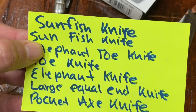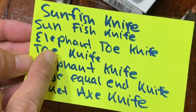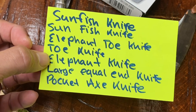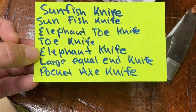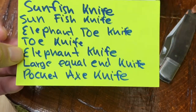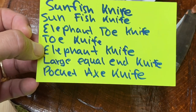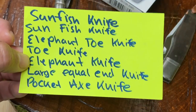For example, if I'm looking for a sunfish knife I could search 'sunfish knife,' 'sun fish knife,' 'elephant toe knife,' or just 'toe knife' — but beware, you'll get some feet pictures and little scalpels. You will also find elephant toe knives you wouldn't see otherwise. A lot of times people don't know what to call an elephant knife, so they call it a 'large equal end knife,' 'large tubulate knife,' 'vintage knife,' or 'pocket axe knife.'